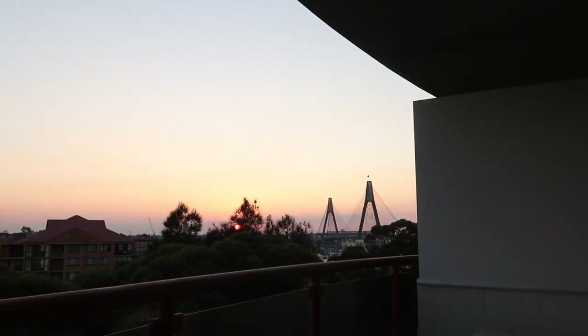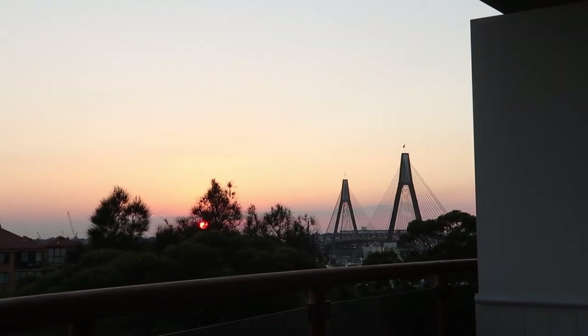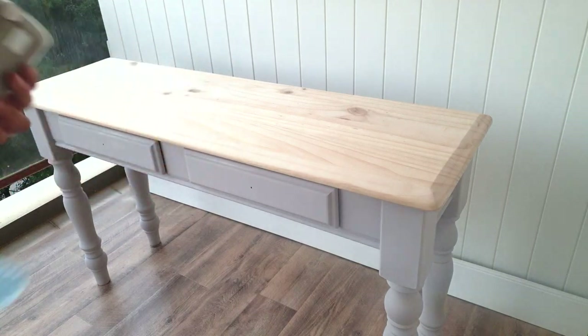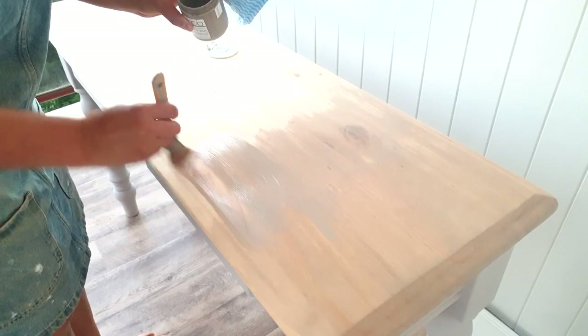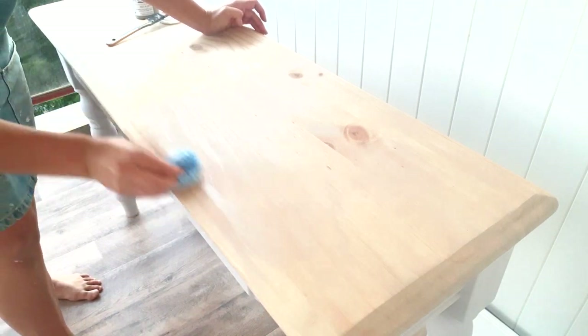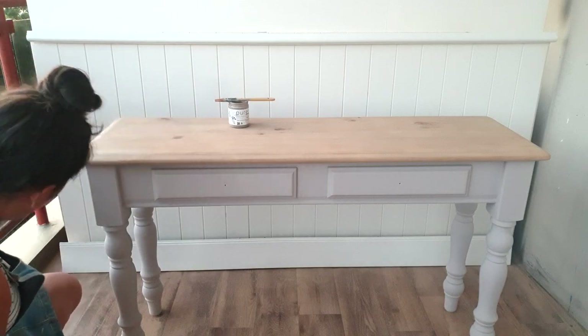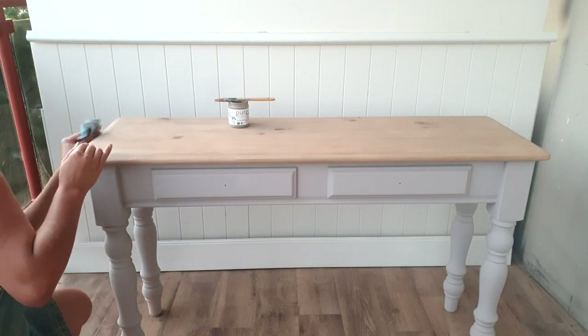With this spectacular sunset in the backdrop I can now move on to step four — staining the timber — and this is where it really comes together. I'm using a driftwood water-based stain, lightly applying it on the raw timber and then wiping away the excess with a cloth. Once I've wiped away the excess I'll let this dry overnight and then we can see what it looks like in the morning.